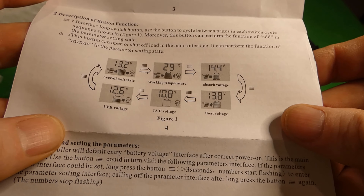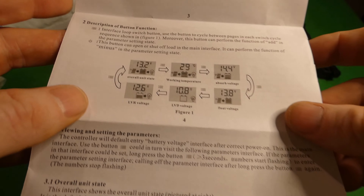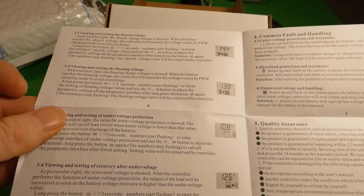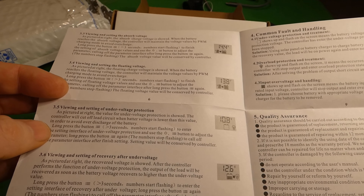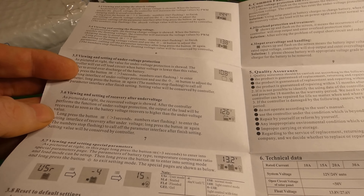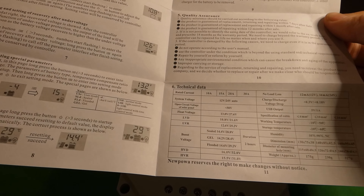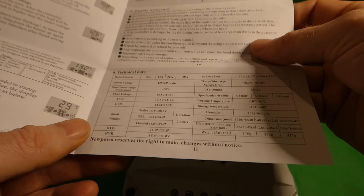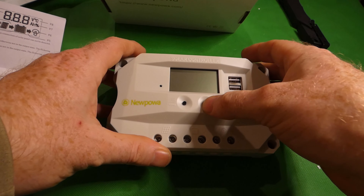There are a few pictures here of the unit — this is really just an unboxing; I'll do a full review later. The box covers absorb voltage, floating voltage, under voltage protection and recovery. It's a 12/24 volt auto-detect unit.